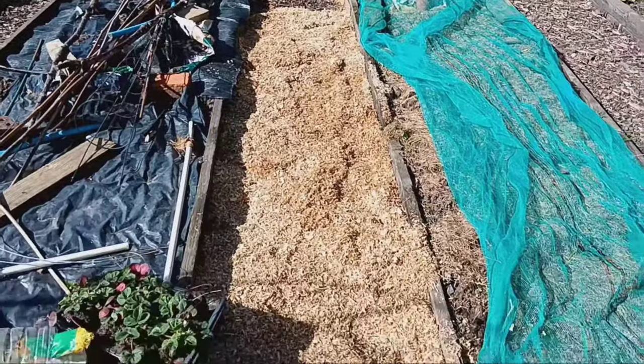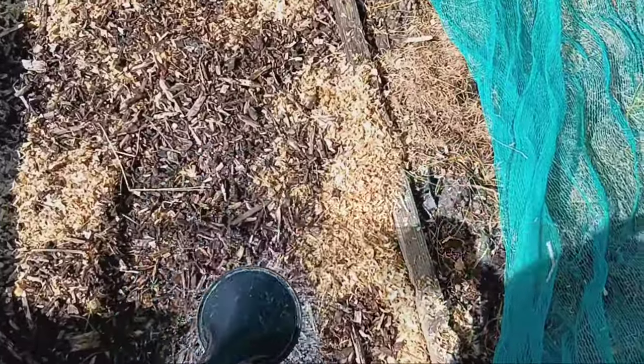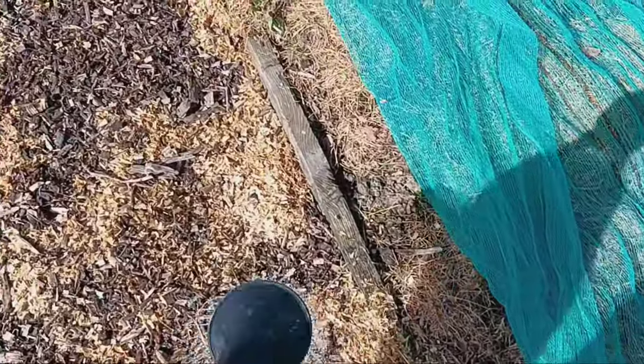Once the horse bedding is in place, sprinkle on your old wood chips. These chips not only add to the aesthetic appeal of your path, but also provide additional weed control and moisture retention.